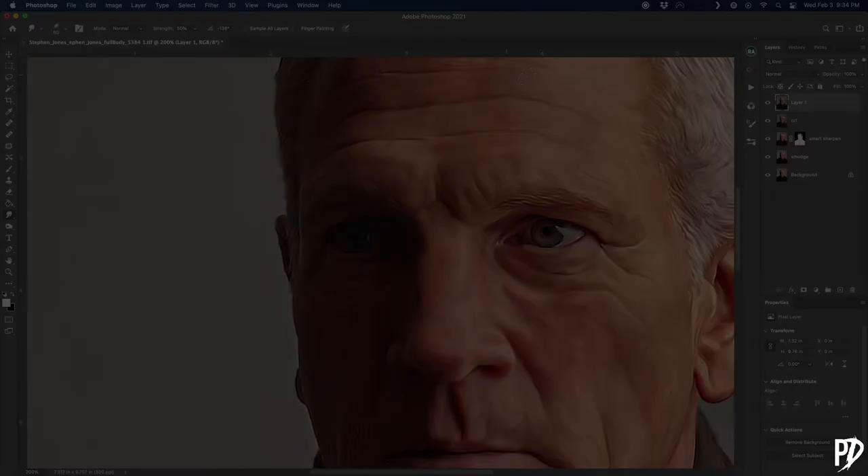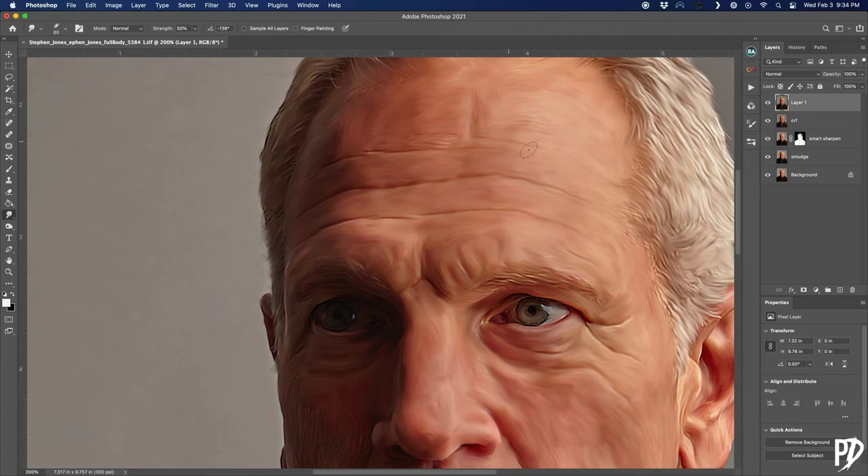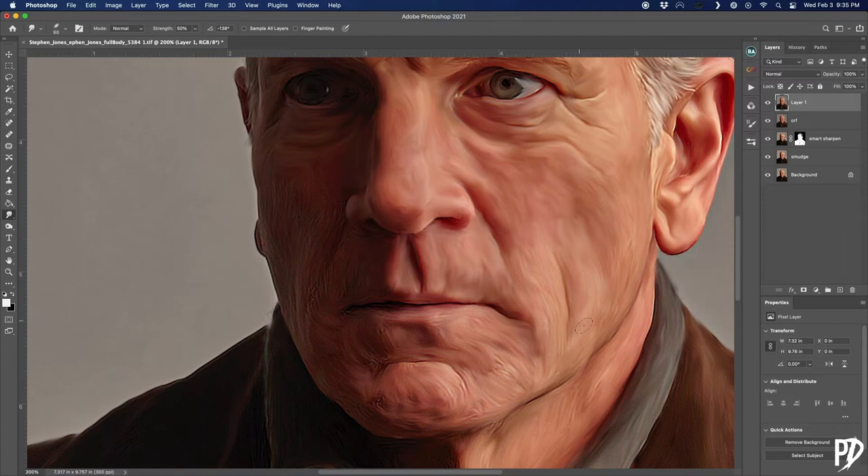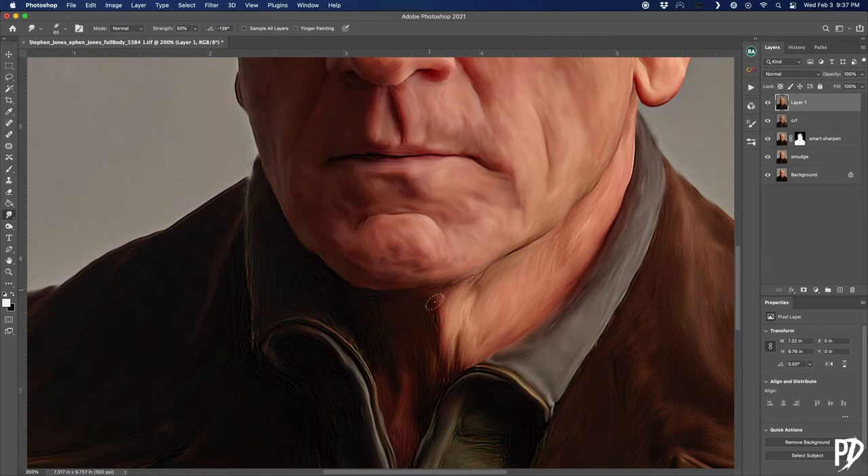This is the part where you might notice some patches you missed when smudging the first time. They'll show up as a really rough patch of texture with a lot of grainy noise — just smudge right over it to smooth it out and blend it in with the rest of the image. I don't worry about the clothes too much unless there's something that really stands out.